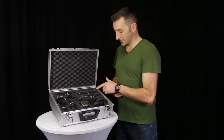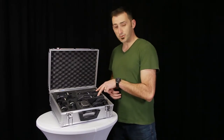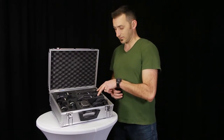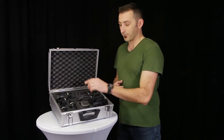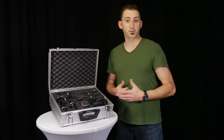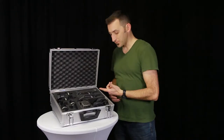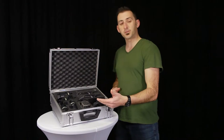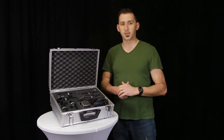There is one C451B small diaphragm condenser, two C214 large diaphragm condensers, one D12VR dynamic mic, and four D40 — those are your dynamic mics for instruments. Most of these mics we covered in previous blogs, so for more specifics on the C451B, the C214s, and the D12VR, we suggest you go back and watch those blogs when you have a minute.